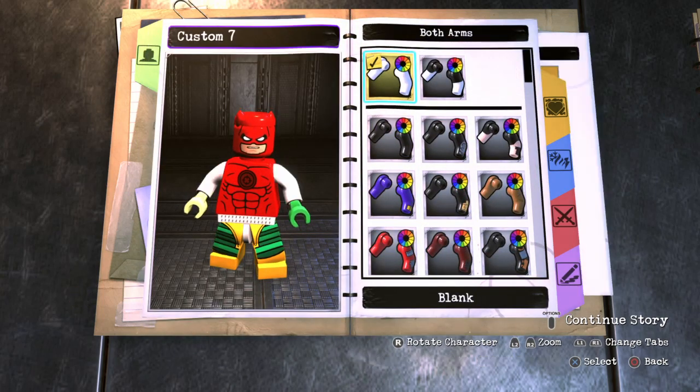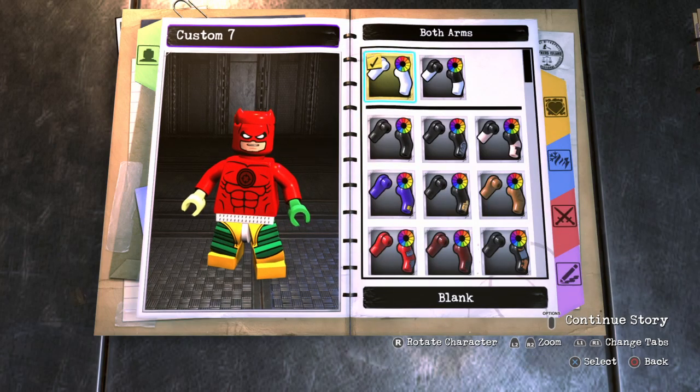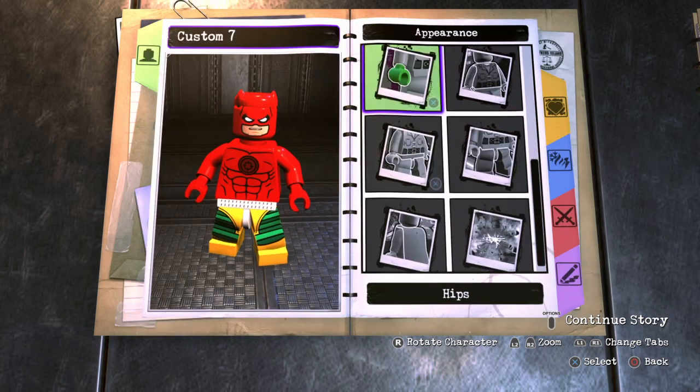For the arms, the rest is pretty simple. You just want to give him red arms and red hands as well.